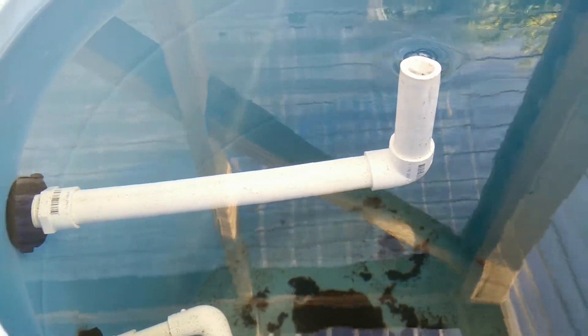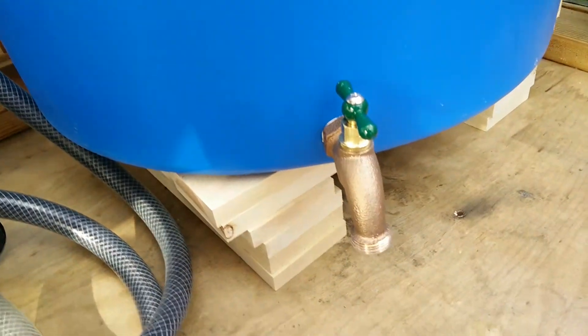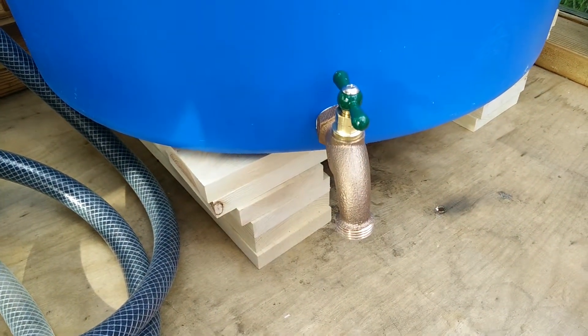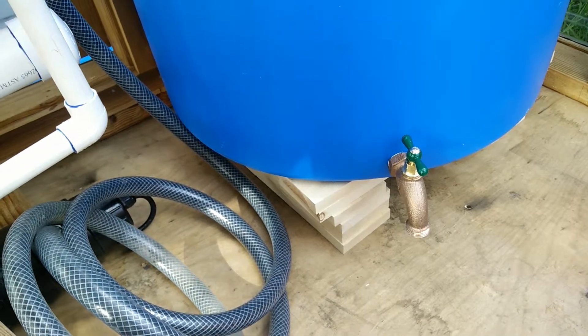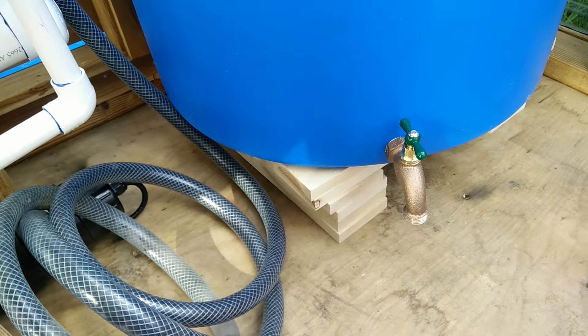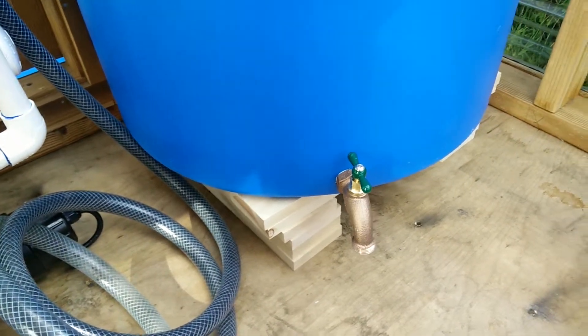Another way that this swirl tank works is that it also has a spigot down the bottom. There's got to be a good way of cleaning out all the solids once it fills up, and the spigot will allow me to just siphon out all the dirty stuff from the bottom. I'll probably feed it to the plants outside in the yard.